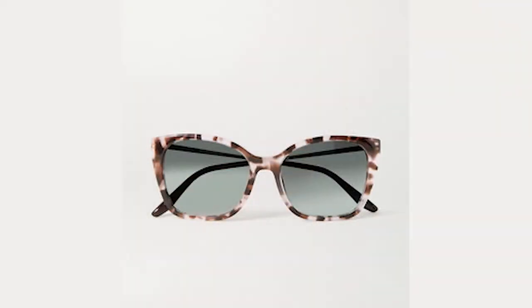Moving on to this pair from Aldo, which is similar to the Prada cat eye sunglasses. The color is comparable — a brown and cream tortoise shell pattern. This Aldo pair is larger and more angular than the Pradas, which are a bit rounder at the bottom. If I had to choose, I'd pick the Pradas — this Aldo pair makes more of a statement but may not feel as elegant and timeless in a couple of years, whereas the Pradas would stand the test of time.